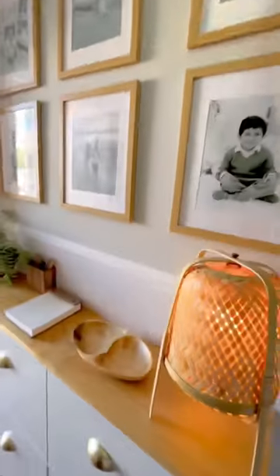Now adding matte polyurethane to seal my piece of wood. I added some frames to the upper half of my wall, and I think everything came together and it made it feel so homey too.